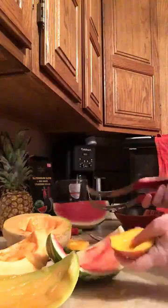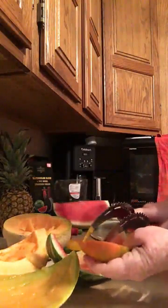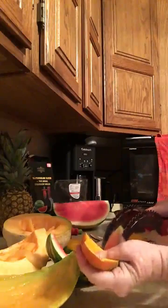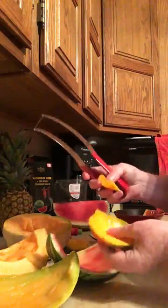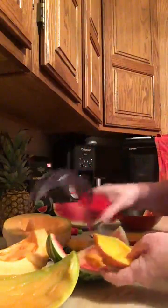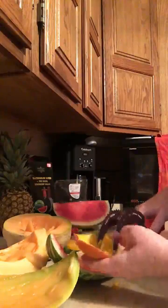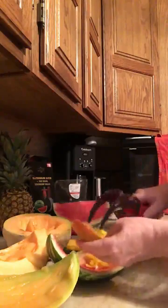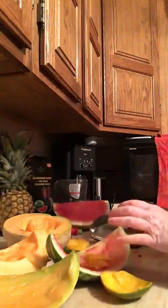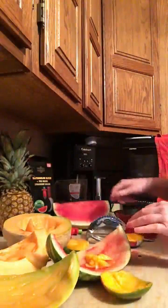We love mangoes, so I took the tool through here and pulled the fruit all the way down to the skin — you know how hard mangoes are to eat from. That was fun. I enjoy experimenting and seeing what else I can use it on. I'm curious how close I can get on this pineapple.